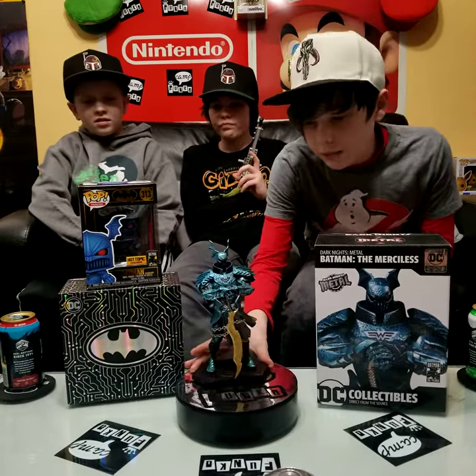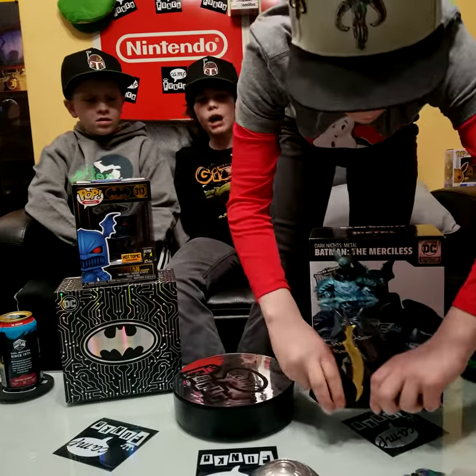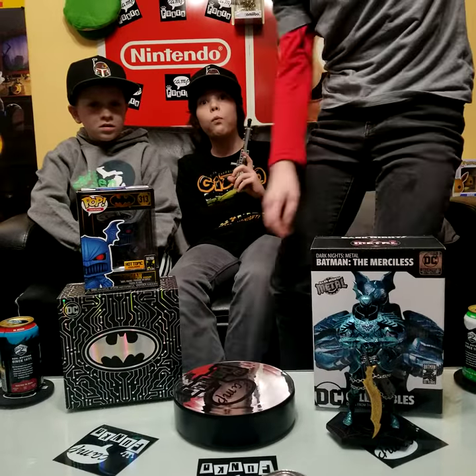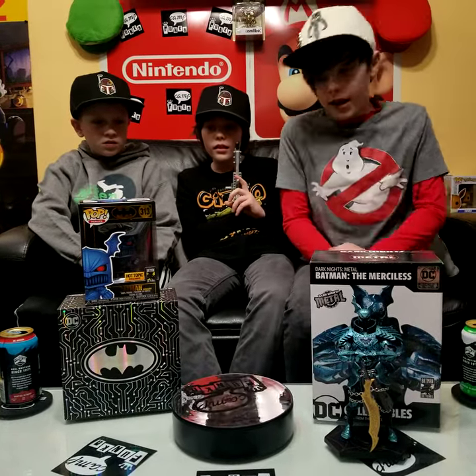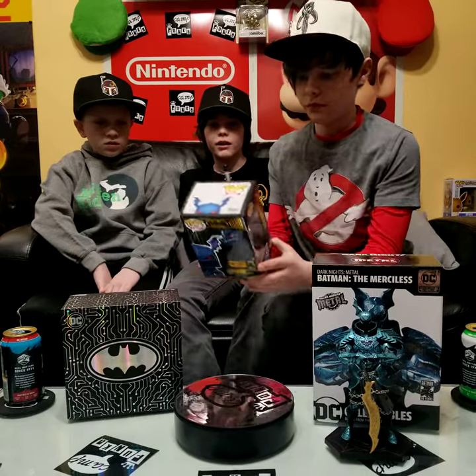This was an expensive statue too. Yeah, this was very expensive. When it first came out, how much was it? Like $85. Wow, yeah, it was super expensive. Well, let's get into Funko stuff now.